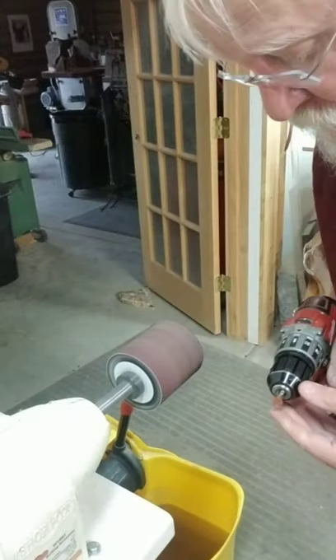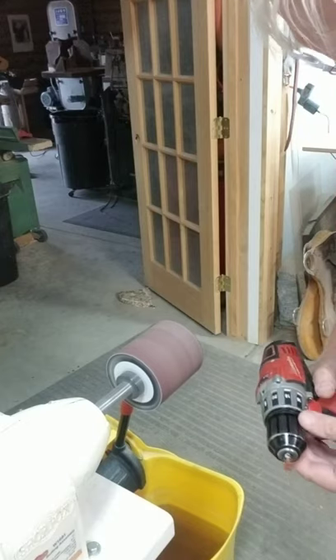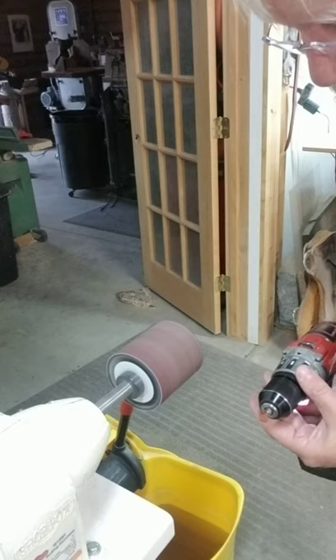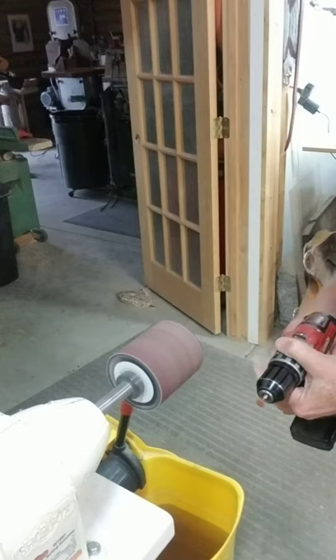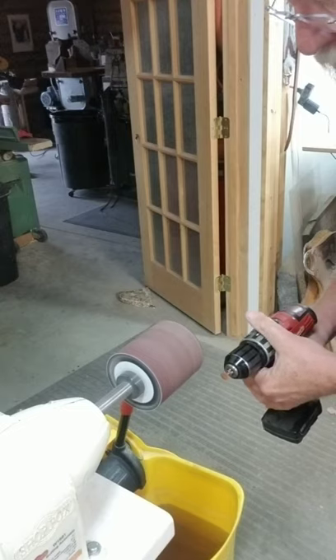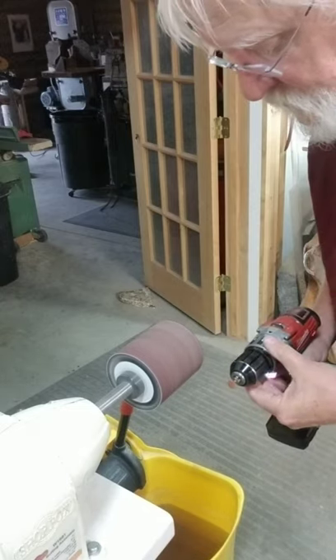First thing I'm going to do — I just have this in a drill — and I'm gonna put it in reverse so that it's turning this way. This will be turning the same direction, with both of them turning in the same direction.